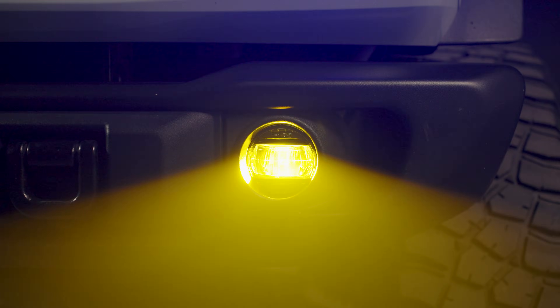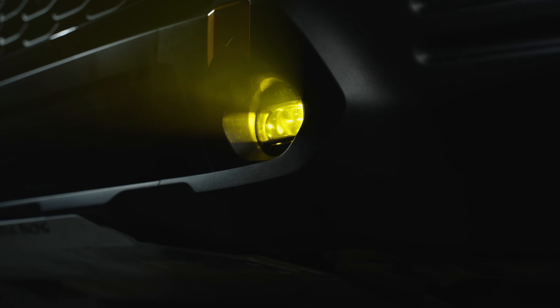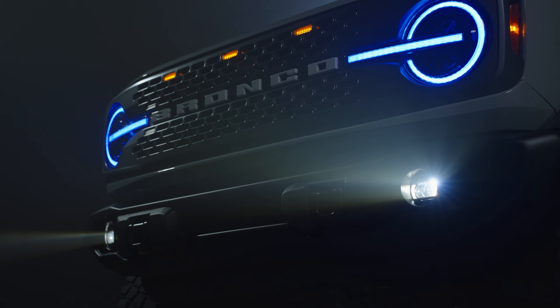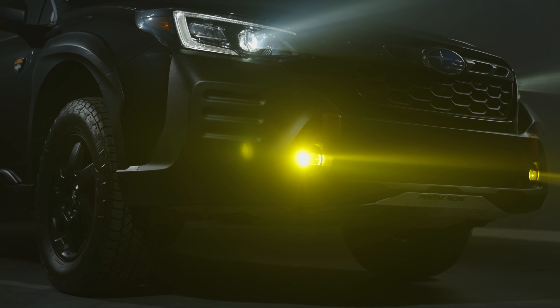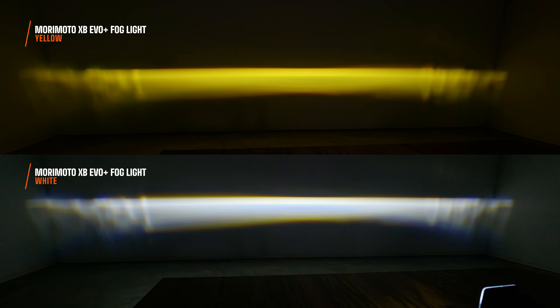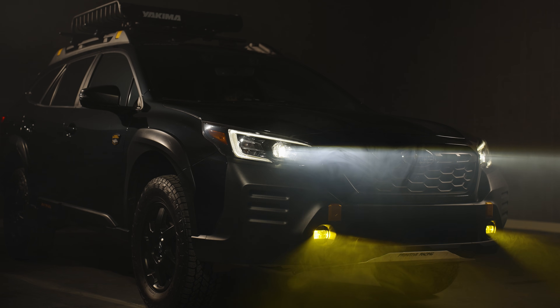Your fog lights are going to be performing equally as good as the white version. There's not a lot of fog lights on the market that can do both white and yellow out of the same fog light and still produce a refined beam pattern. So I'm really excited to show you guys what this looks like — the XB EVO Plus fog lights against the wall.